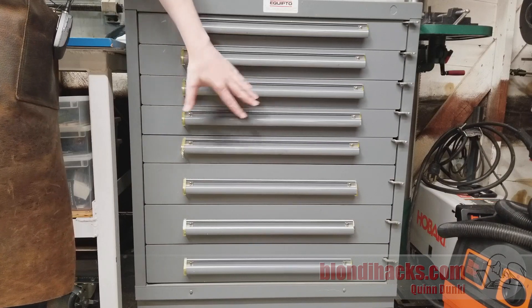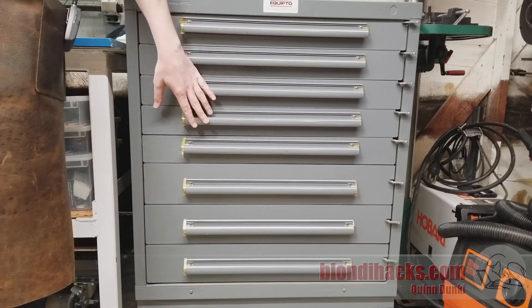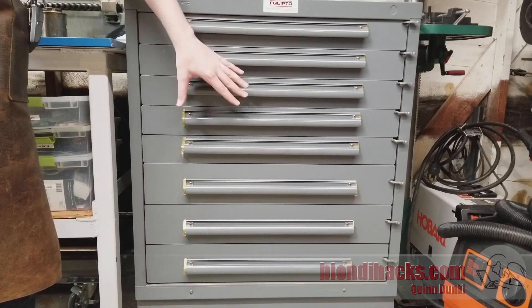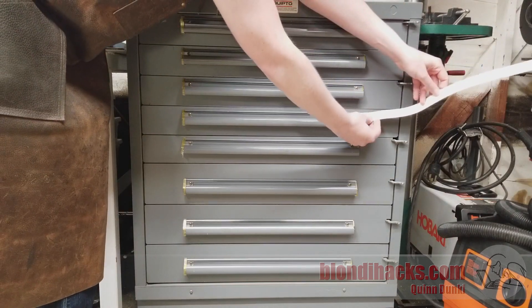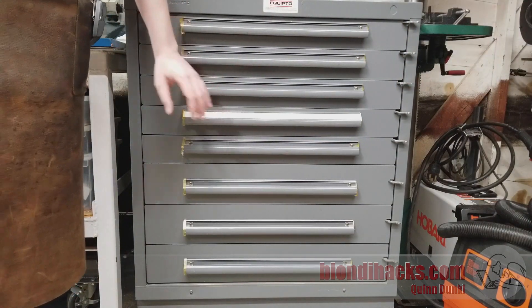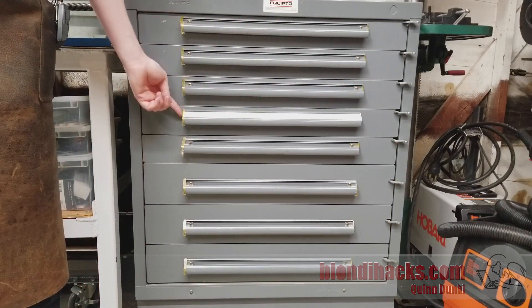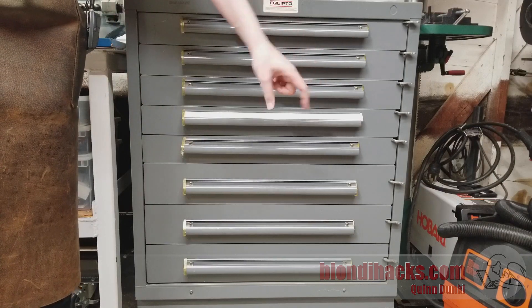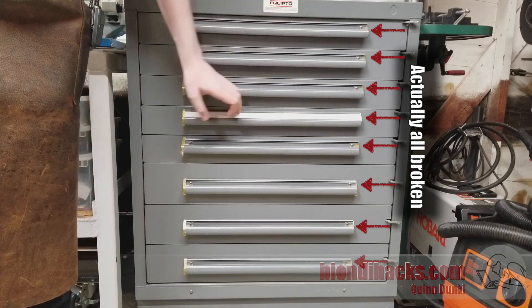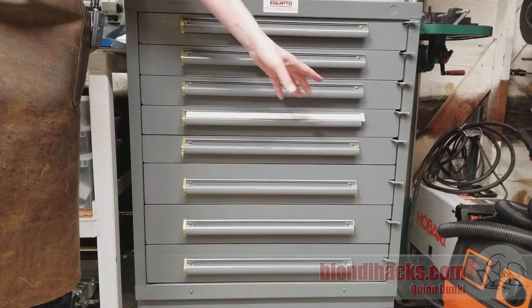This is my shiny new-to-me Equipto industrial storage cabinet. It's about 400 pounds, built like a tank, and this was a donation to the channel by viewer Glenn. One of the nice features is that it has paper labels that can be slid into the drawers so you can label them however you like. Unfortunately there's supposed to be a plastic cap on the end of each one to retain it — they're all present on one side but on the other side they're missing, and without them these labels have quite a habit of sliding out of place.